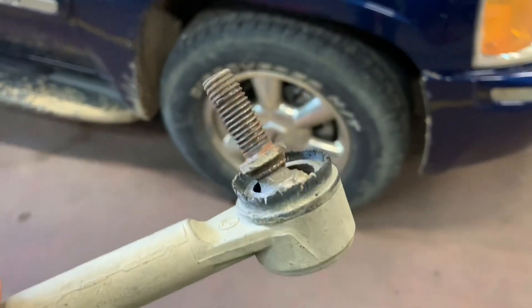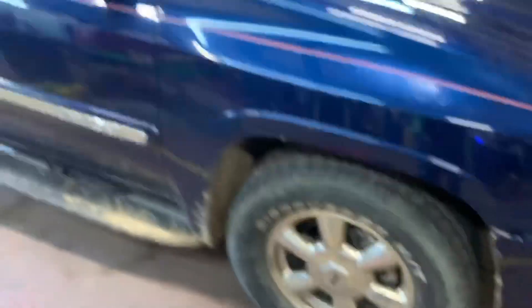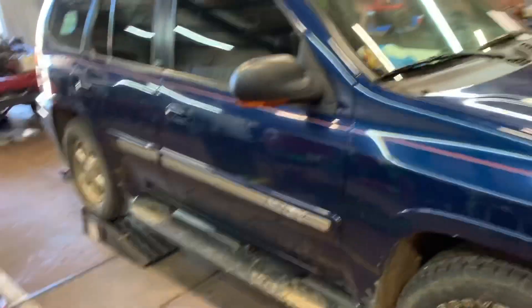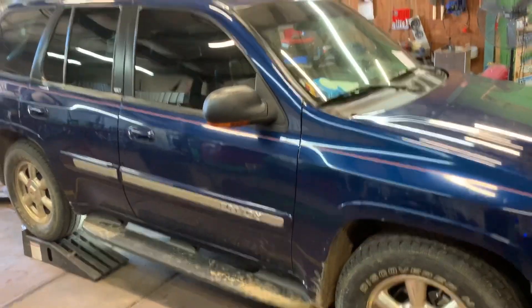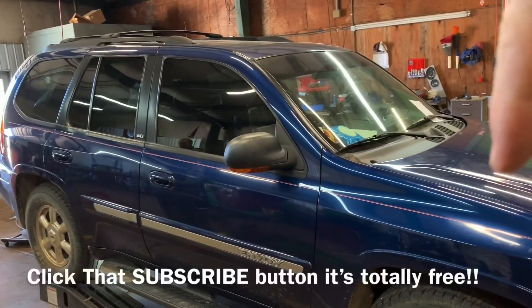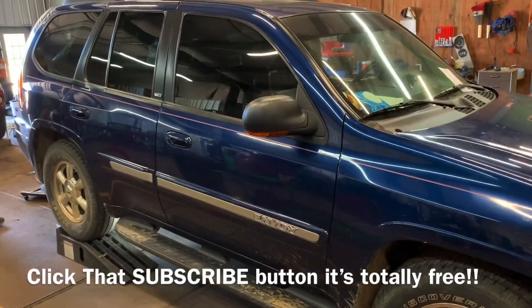All right guys, so there you see how to replace your sway bar end links. If you've got a Trailblazer or an Envoy, this body style — like always, if you like this video, be sure to hit that thumbs up and click that subscribe button right down here. You guys have a great week, we'll catch you next time. Bye.